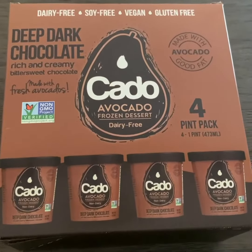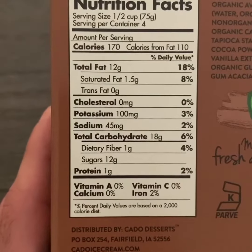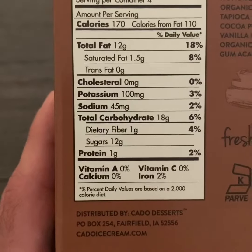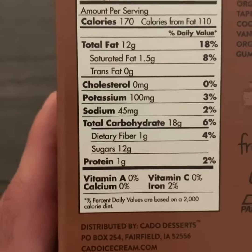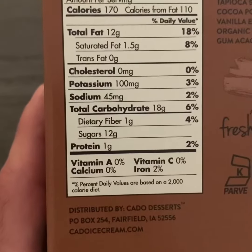You get four individual pints inside. Check out the nutrition facts — obviously not keto, it's more about a healthy indulgence. 170 calories per serving, mostly from fat: 110 calories from fat, and that is all from the avocado fat. Only 1.5 grams of saturated fat, which is the one you want to try to avoid, so that is a great sign for a dessert. 18 grams of carbs.